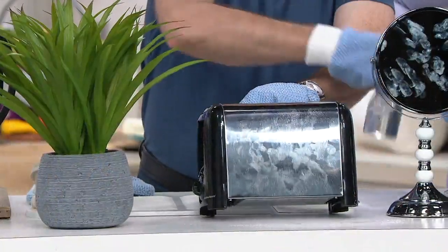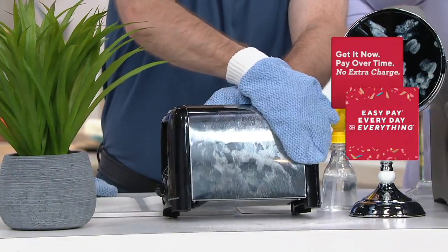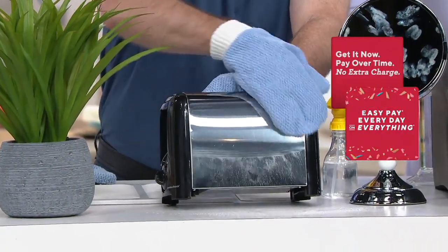A buttery toaster — give it a spritz with a little bit of water and watch this. One swipe — look at that. Your job is done.